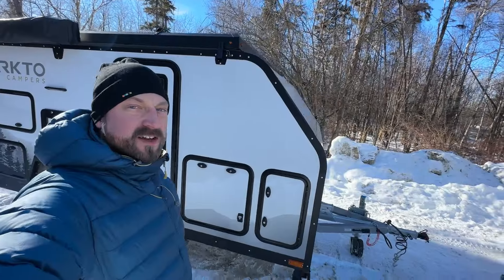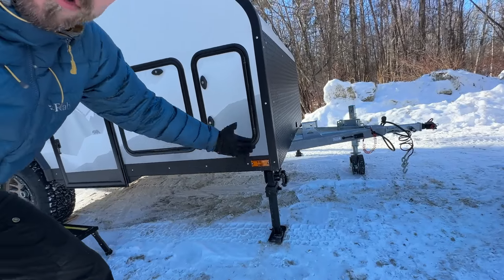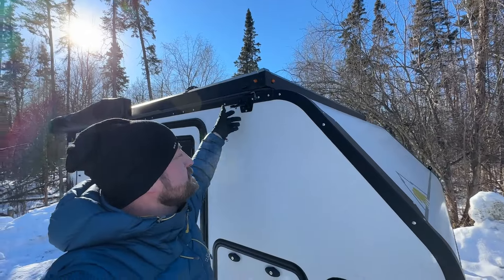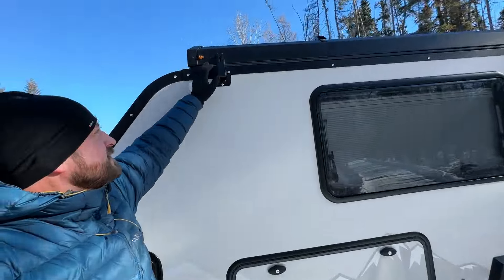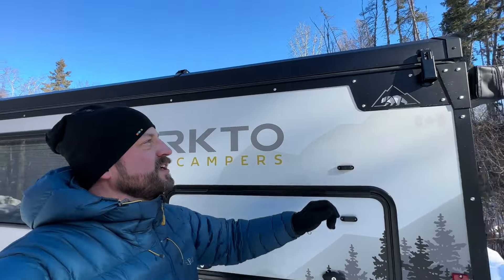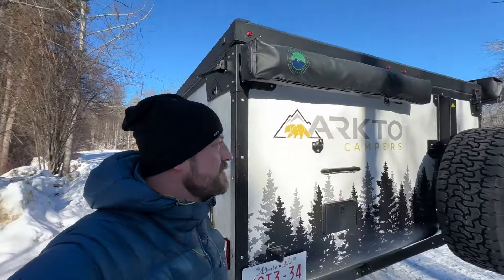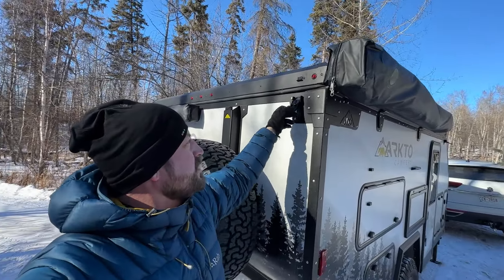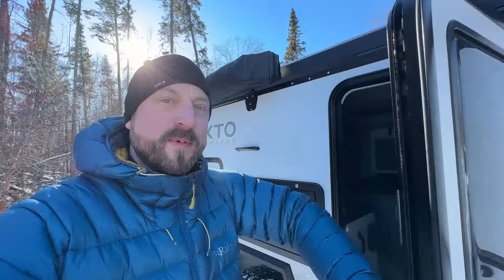The trailer is all level and stabilized — I put down the corner stabilizers. Now we'll undo the latches on the roof, pretty straightforward, one per corner. This rear left corner latch is actually on the side of the trailer, and there's one at the rear as well. With the roof unlatched, we can go inside and pop the roof up.